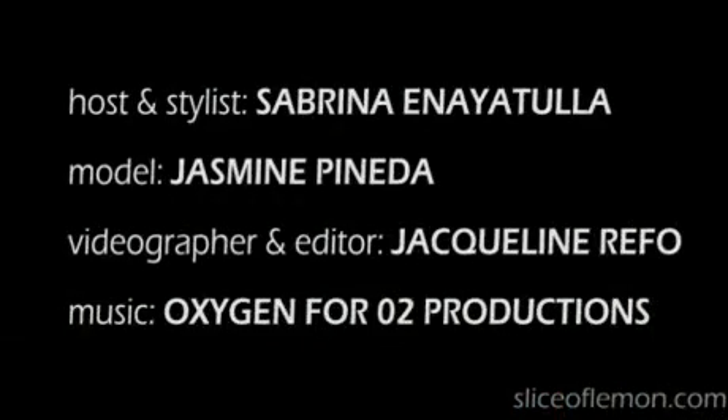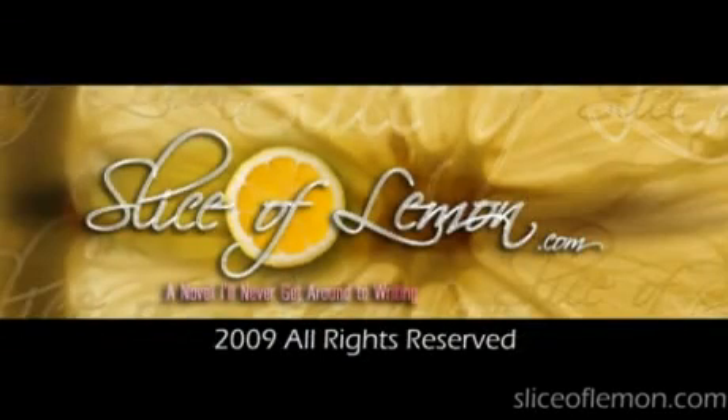Thanks for watching this episode of The Closet. For more information about products used in today's episode or to have your fashion queries answered, email us at thecloset@sliceoflemon.com.